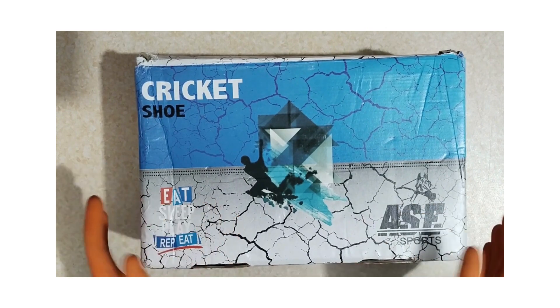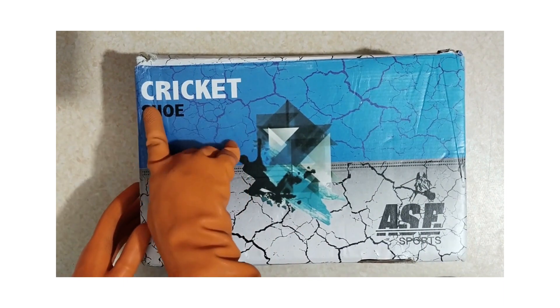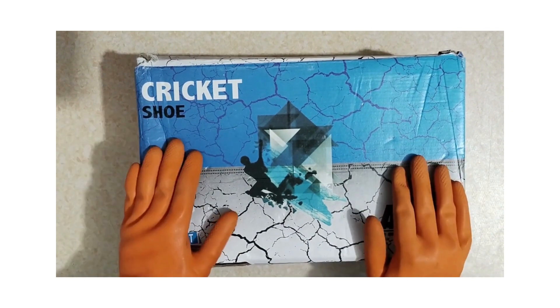Hey everyone, welcome back to my channel. Today we've got something really exciting to unbox and review. I've been eagerly waiting for this package and I can't wait to share it with you all. So let's dive right in.